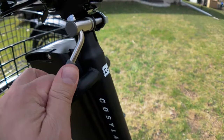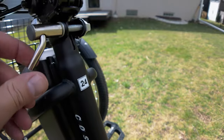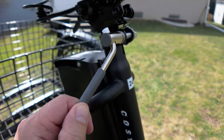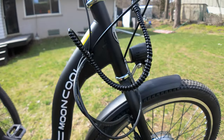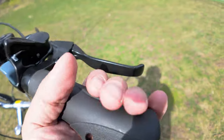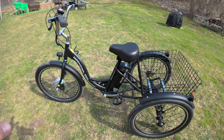The seat post is adjusted by a twist lever clamp — not your typical quick-release clamp, so moving it up and down takes a bit longer. The cabling comes pre-run through the frame, which is good. You have a Shimano seven speed derailleur, a bell, rubber grips, a left-hand thumb throttle, a display, and riser handlebars that can be adjusted depending on how you like to ride.